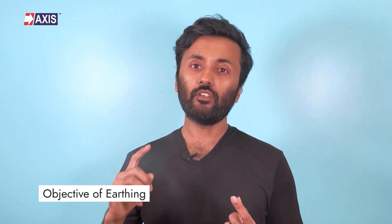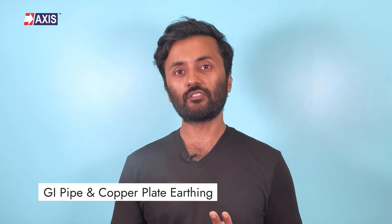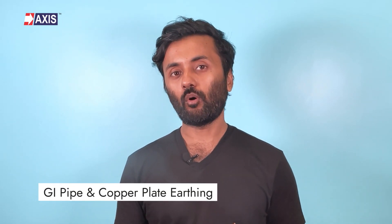Hey everyone, my name is Sahil and in today's video we will be discussing the critical differences between galvanized iron pipe earthing, also known as GI earthing, and copper plate earthing. After this video, you will get a brief overview on the objectives of earthing, the different methods of earthing, and the major differences between GI pipe and copper plate earthing.